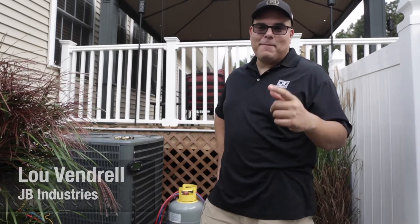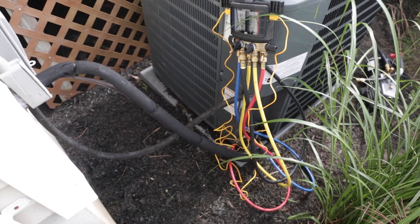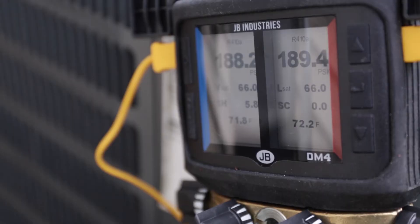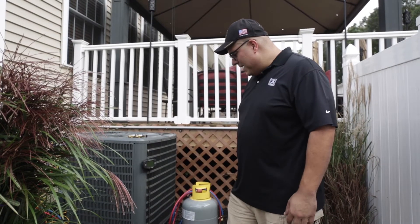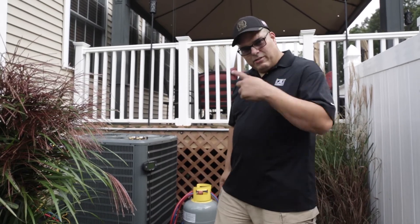Hey everybody, this is Lou from JB — that's right, Just Better — JB Industries. We're here in sunny New Jersey, Jackson, New Jersey, at a condenser swap out with a contractor who uses JB equipment. We just finished swapping this condenser out. We hooked up our DM4 gauges, which I want to show you today. They're really cool gauges and I'll talk about how they work in a minute, but first I wanted to introduce you to our job today.